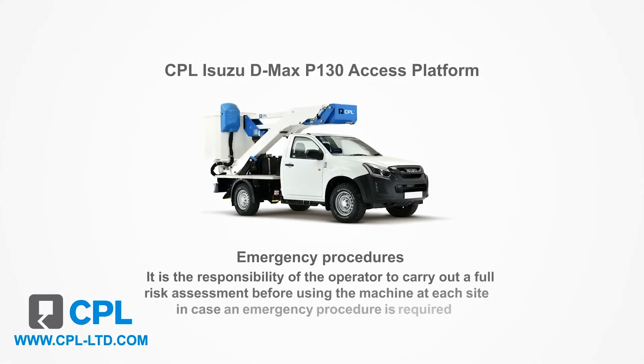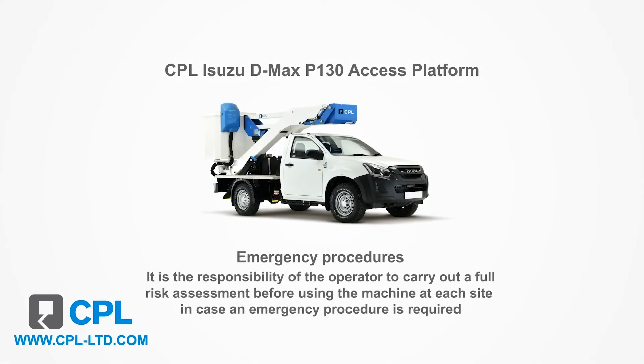It's the responsibility of the operator to carry out a full risk assessment before using the machine at each site, in case the emergency procedure is required. There are three main emergency procedures.